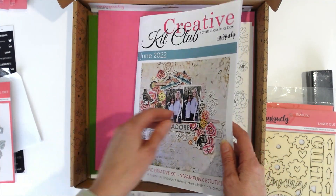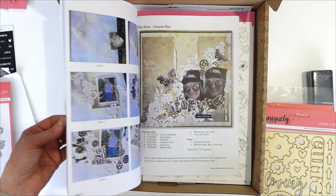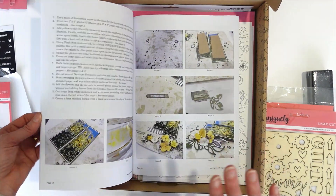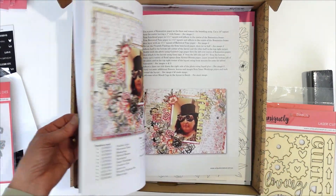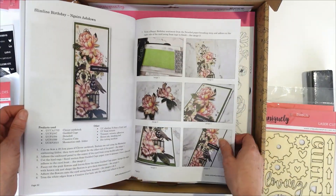We have our Inspiration and Ideas Walk which is full of all inspirational layouts, plus all of our step-by-step tutorials with photos of how to create gorgeous scrapbooking layouts, and in the back we've got all these beautiful cards.